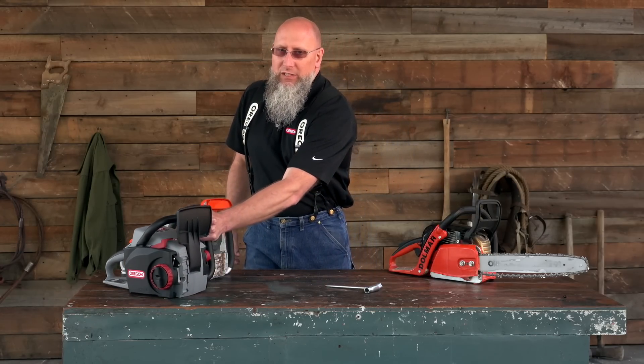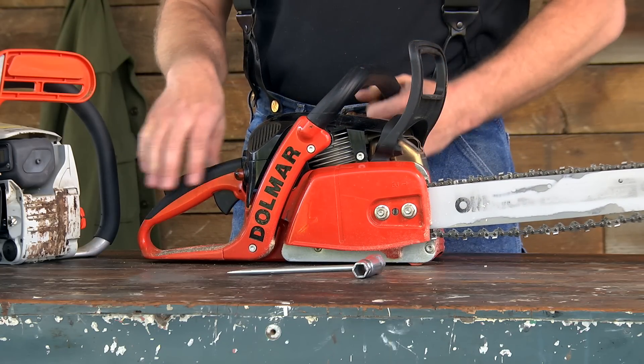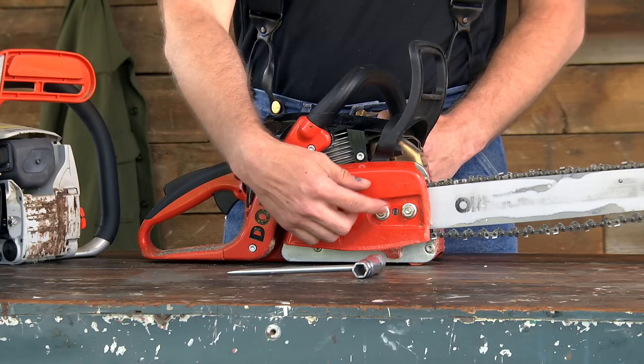Now let's go back to our first saw. The first step in chain tension is to loosen the stud nuts.